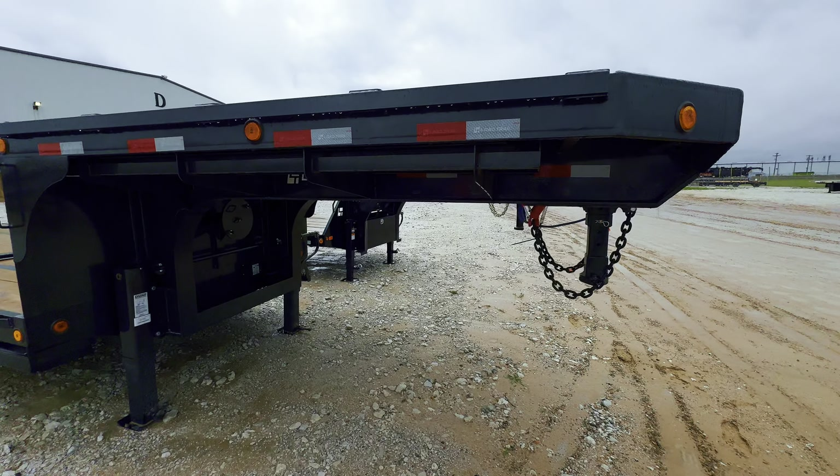2024 Load Trail step deck. It's got the spot right there for the spare tire. It's got a rack right here. Battery tender right there. This is gooseneck. Look at these heavy-duty chains — half-inch chains. Big hook.